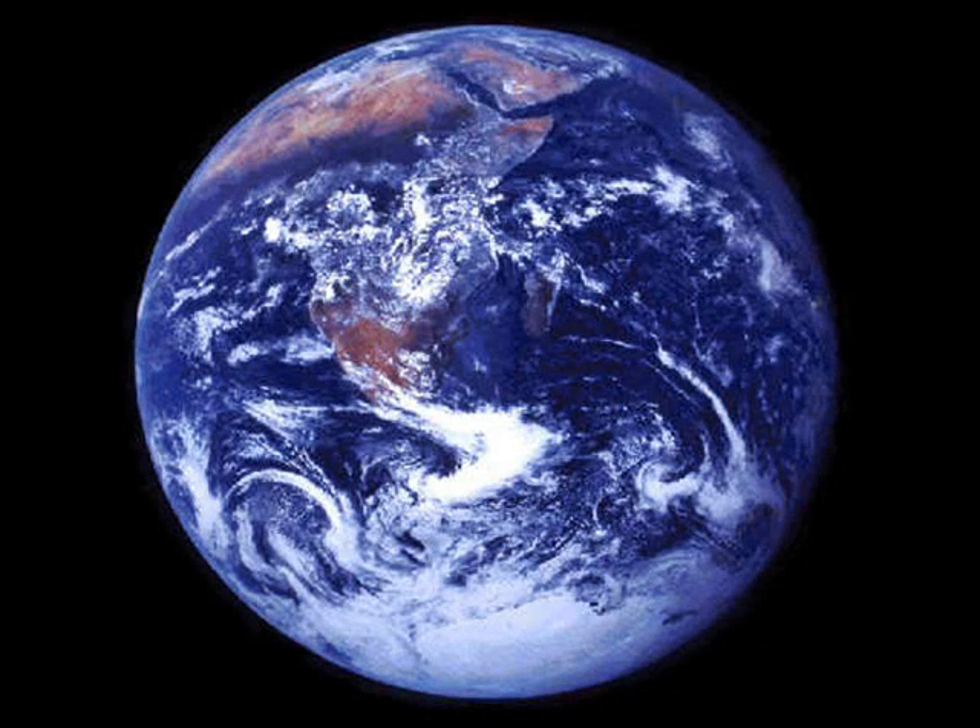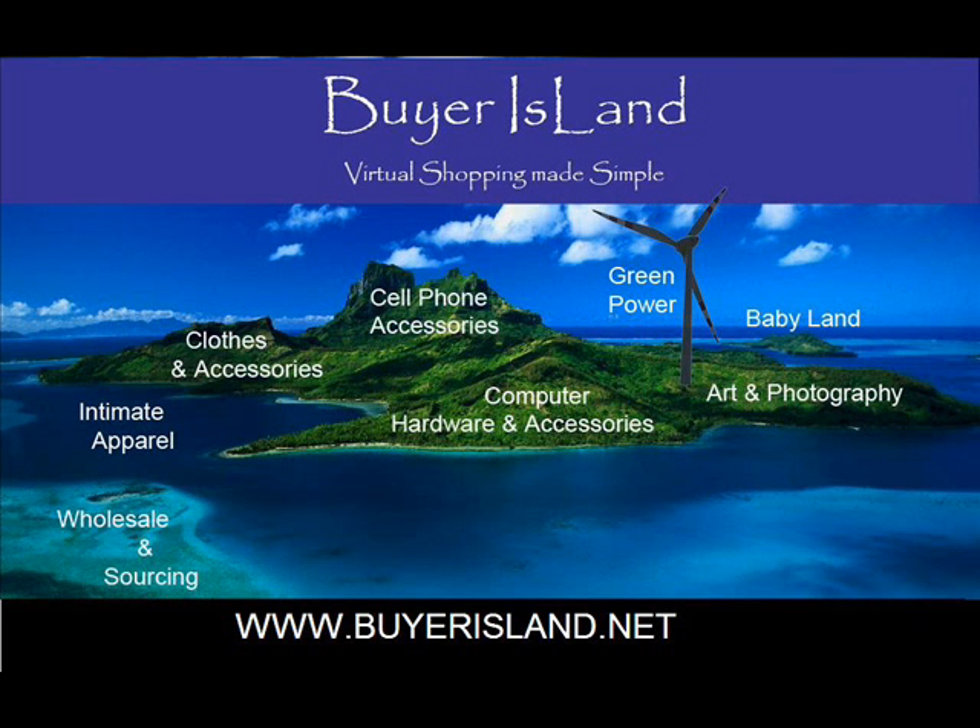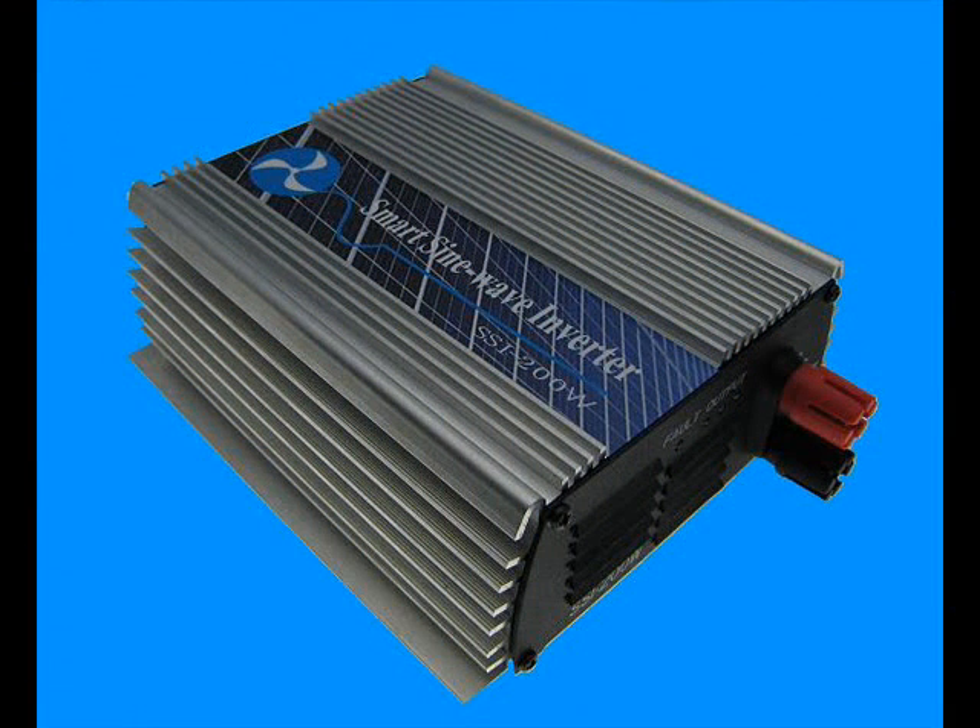It is now time to save the planet and to save money. BuyerIsland.net is pleased to have stock of items the do-it-yourself homeowner can install to save the earth and to save money on their utility expenses. Introducing the SSI 200W Grid Tie Inverter.